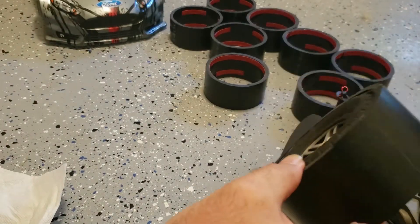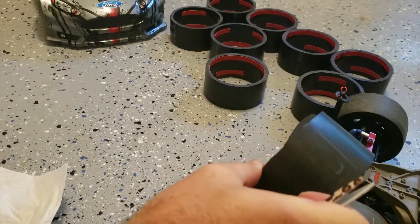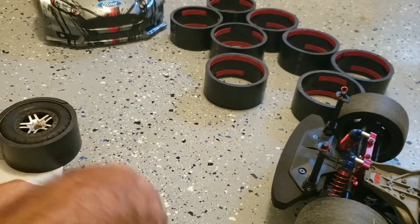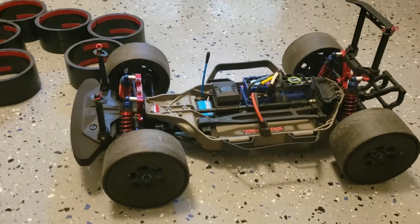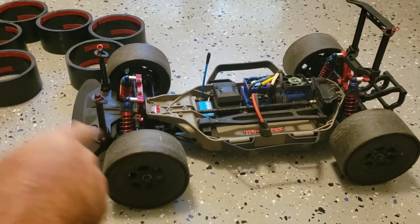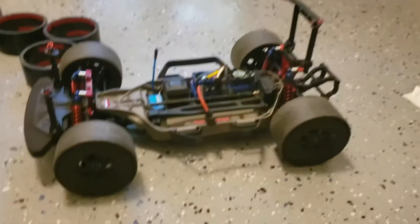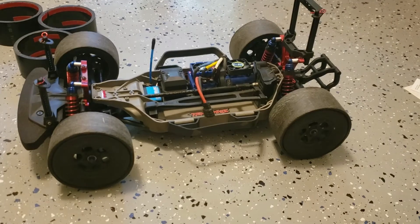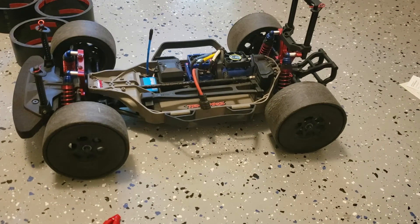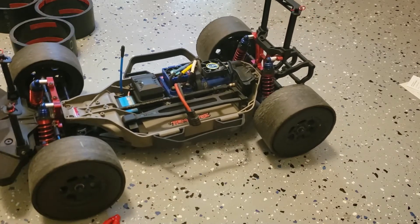These last a really long time. This is my Traxxas Slash which I turned into a rally car — I bought a rally body and I've probably put about 20 hours of drifting on this. I'm about ready for a new set of tires. I just wanted to show real quick how you want to have your camber setting set up.